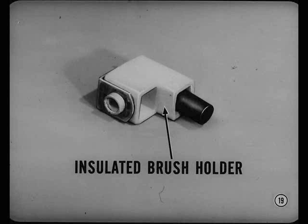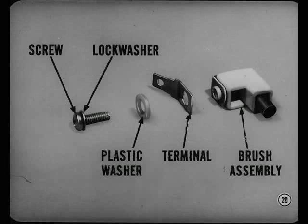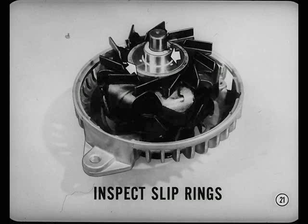Someone may have damaged the brush holder by prying against it. In addition, if the parts are not assembled in the proper order, they could cause a short circuit. So be sure they are assembled in the sequence shown in this picture. That's a very important point. While the alternator is partially disassembled, it's a good idea to inspect all parts of the unit, especially the rotor slip rings. Always look for traces of oil or grease on the rings, as well as a burned or worn condition.